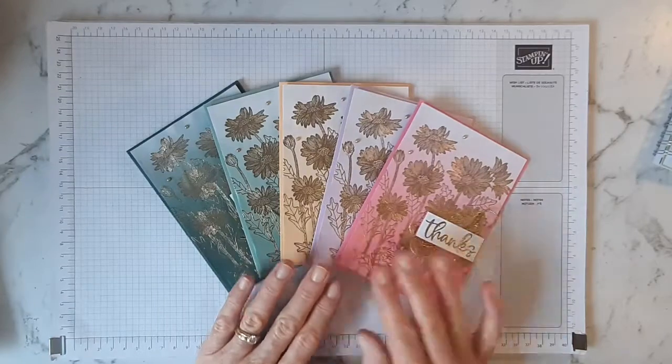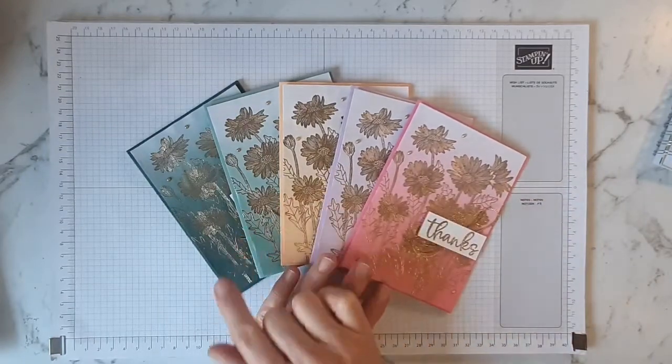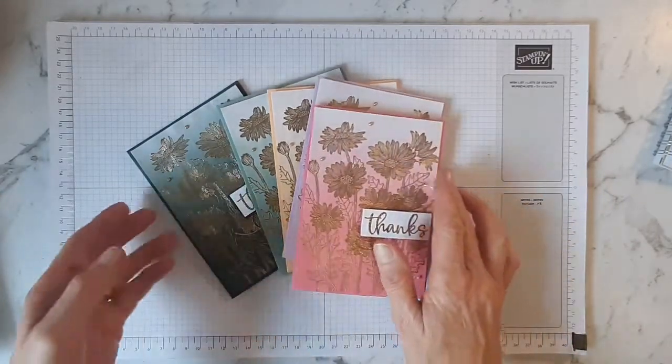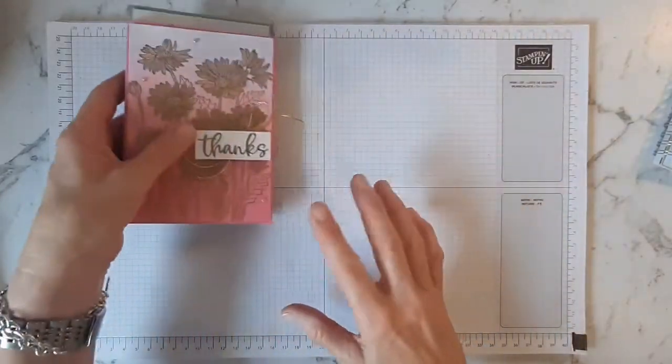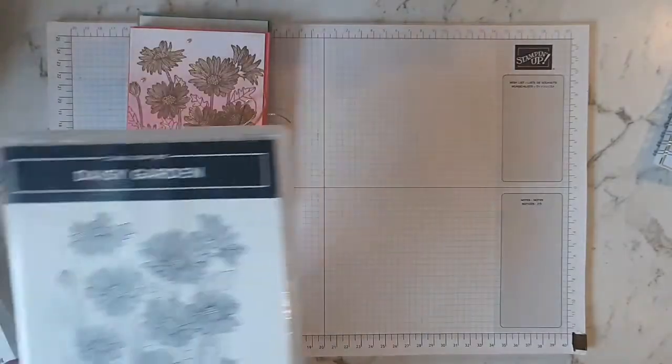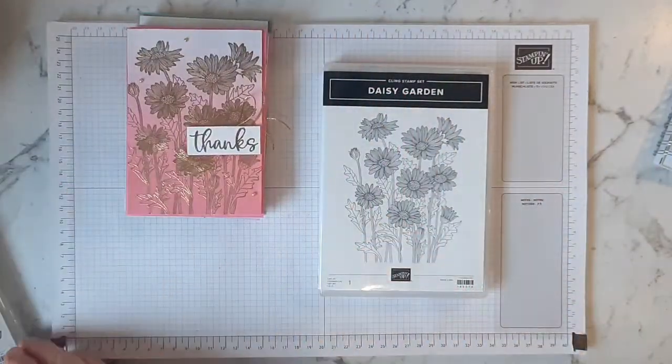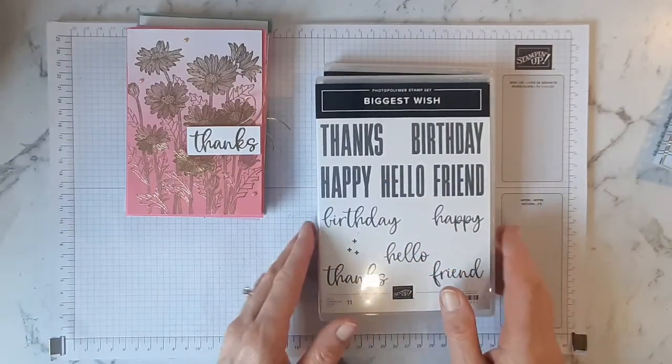So for these cards, the background — I've used the ombre bags, that's how I've got one in each colour. The main stamp set I've used is the Daisy Garden, which gives that beautiful background stamp, and the Biggest Wish stamp set for the Thanks.